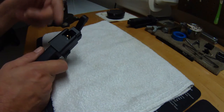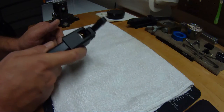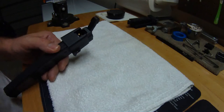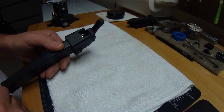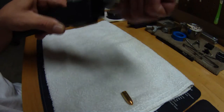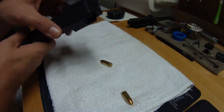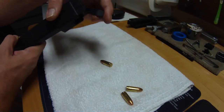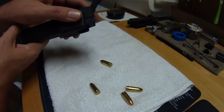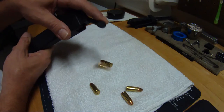I couldn't figure out why it wasn't kicking the bullet out. This is where your friend Gravity comes into play. Gravity is your friend, folks — don't deny it.